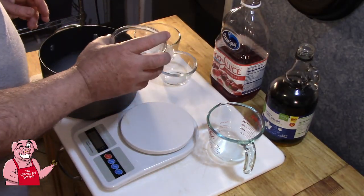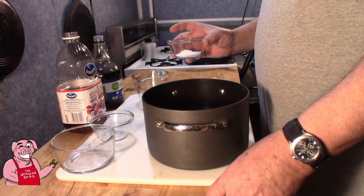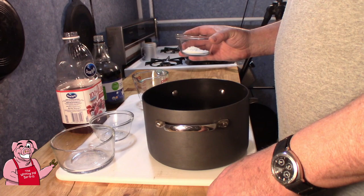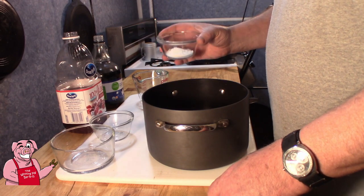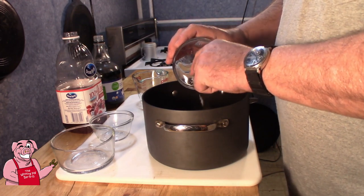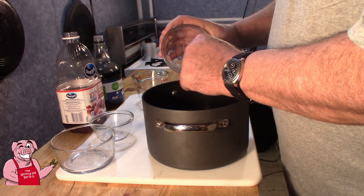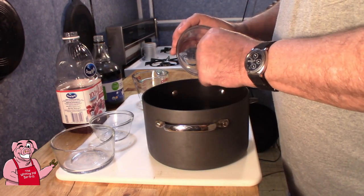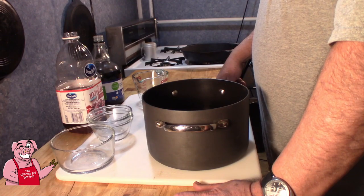What we've got here is our curing salt - it's known as curing salt number one, Prague powder number one, pink curing salt number one. It goes by Instacure - it goes by a whole lot of different names. And this is 1 and a half tablespoons of this curing salt. This is what will actually cure our meat and give us that nice pink to dark red type of color that we're looking for. It is also used as a preservative. It is our sodium nitrites.